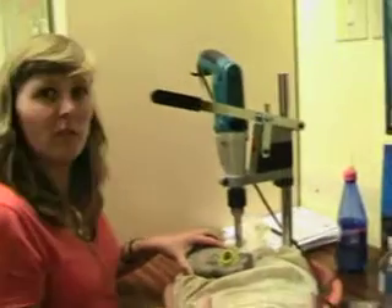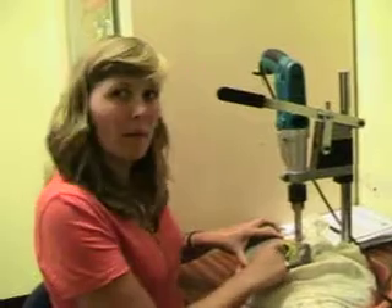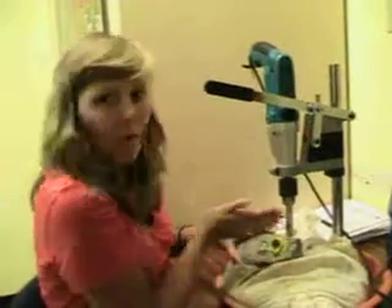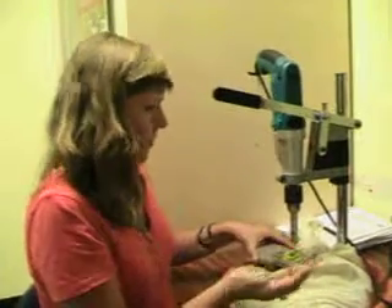And that's pretty much it. One other thing — you might want to make a little marker here with an edding or similar, to show the direction of the bone shaft, because otherwise it might be difficult to reconstruct afterwards. So that's pretty much it.